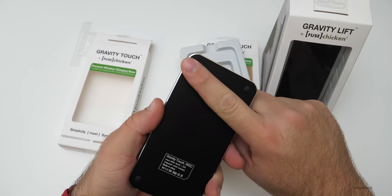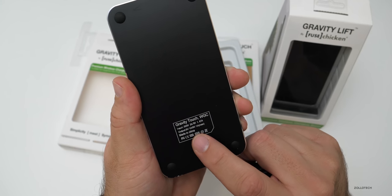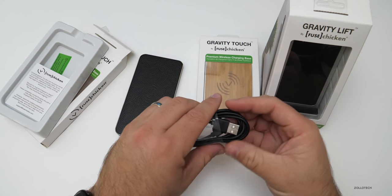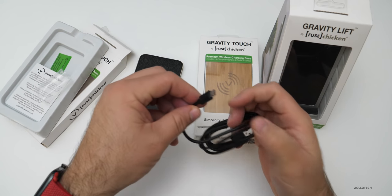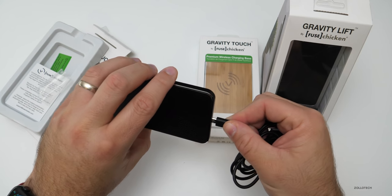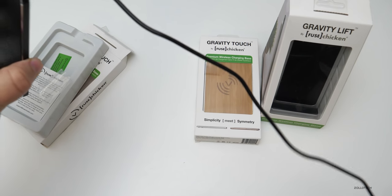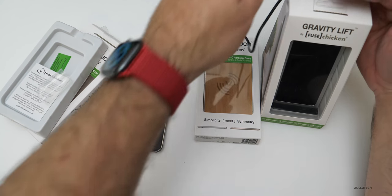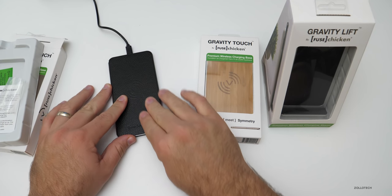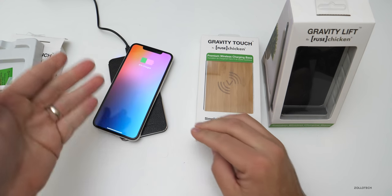They've got rubber feet on the bottom, and this one is rated 2 amps at 9 volts input and outputs 5 volts, so it won't necessarily be a fast charger. They do offer other products as well. It uses micro USB to USB, which is what most charging bases use. Let me plug it in — it's got a nice material on top, feels like leather, really nice. Now it's charging.